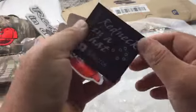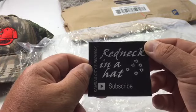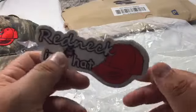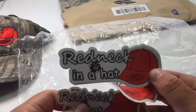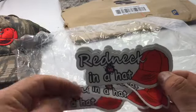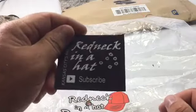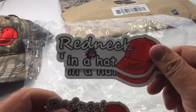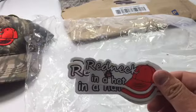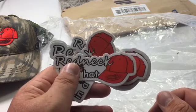And what else do we got in here? Looks like we got a magnet that's going to go up on the gun safe. Got a sticker from him — a couple of them — and magnets. So the magnets are going to go up on the safe. I think I'll put a couple of these on my ammo cans, and then I'll put one up with my JH586 and ChicoWise stickers on my reloading bench.